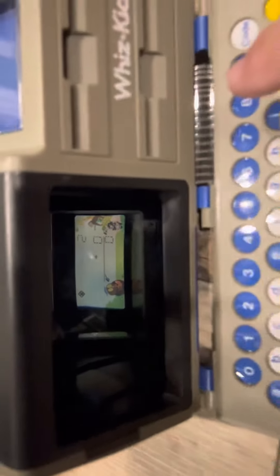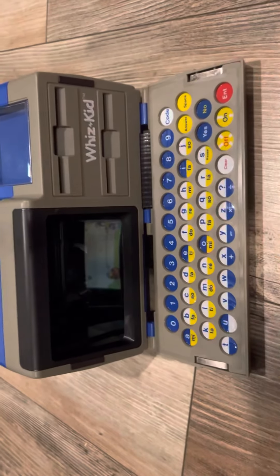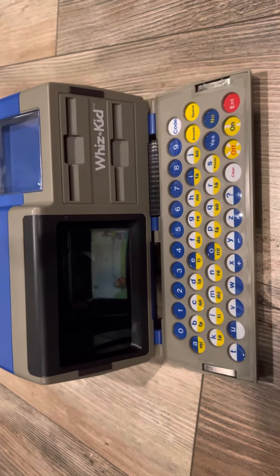It's working — you can see it's working. It does need cards, but this is a working Whiz Kid and that's all I wanted to show you.